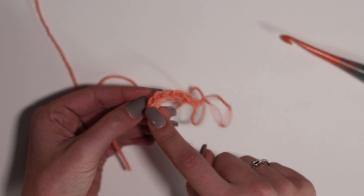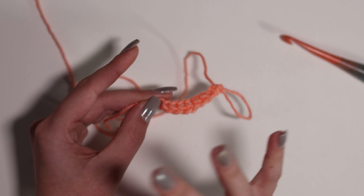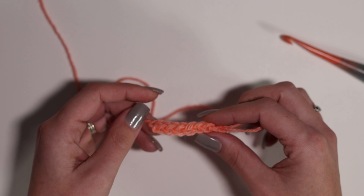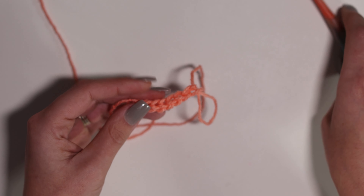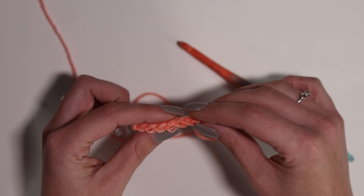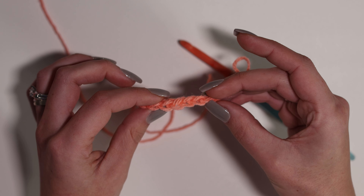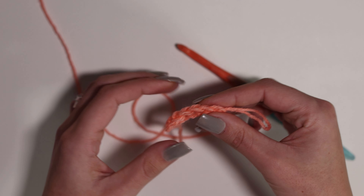I'll explain that one more time. Insert your hook into the bottom of the previous stitch, yarn over, pull up one loop, yarn over, pull through only one loop on your hook, yarn over, pull through both loops on your hook. Just continue doing that, always inserting into the bottom of the previous stitch. Make sure you are picking up both loops for that nice V. If you miss one of those loops it will throw off your stitch, so practice until you've got a few in your foundation.